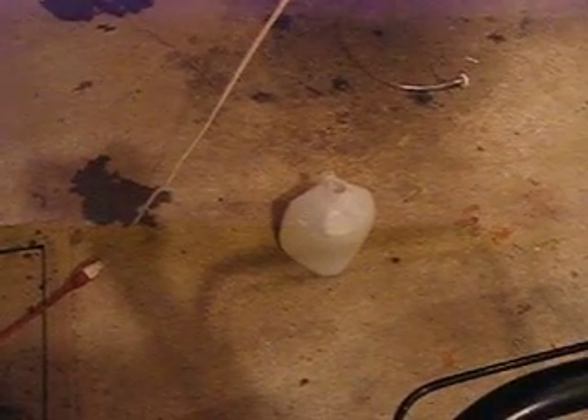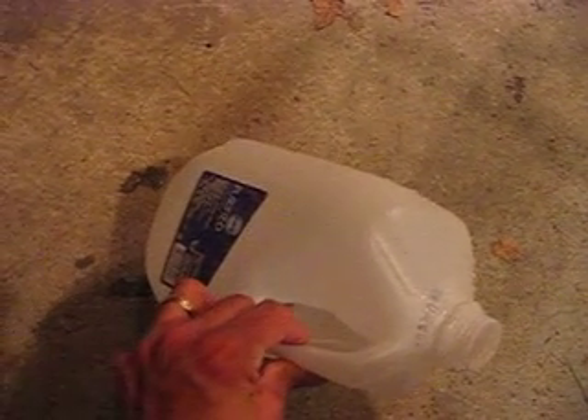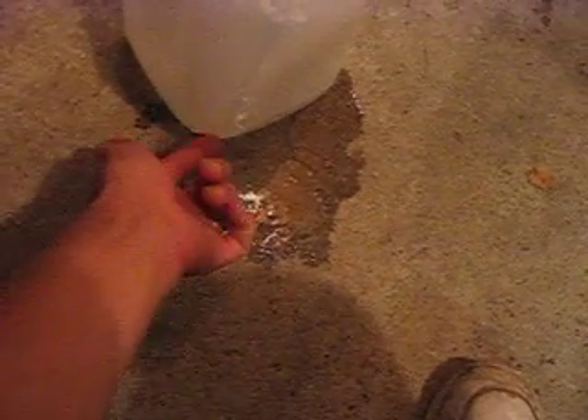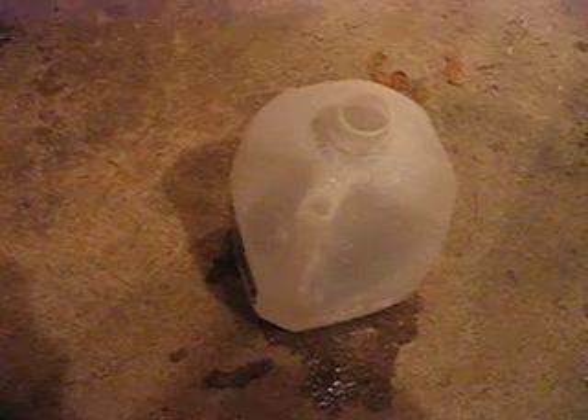I was lucky I was using a very soft container and it actually split the side open pretty good. You can see the size of the holes — it didn't only do that, it did another inch gash over here and another half-inch gash on this side, and there was water all over the place. So guys, just be careful.